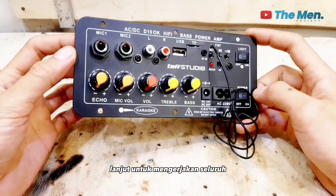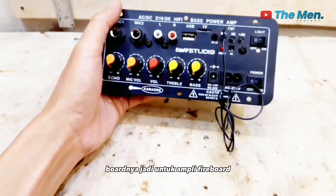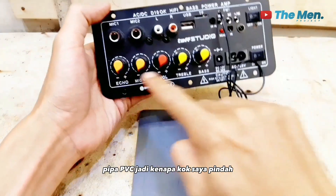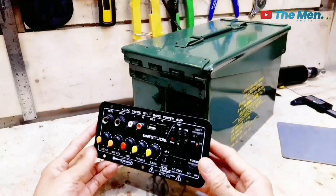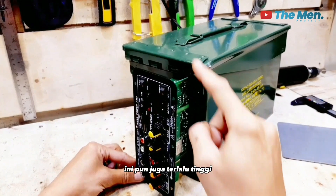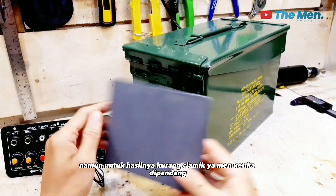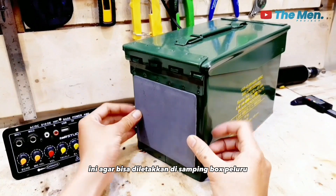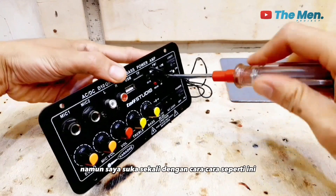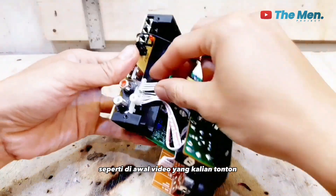Mari kita lanjut mengerjakan seluruh komponen agar menjadi speaker portable yang sangat unik. Langkah pertama, kita kerjakan dulu amplifier board-nya. Seluruh komponen akan dipindah ke pipa PVC. Kenapa dipindah? Karena modelnya panjang ke samping, tidak muat di box peluru. Kalau berdiri pun terlalu tinggi. Maka dari itu, akan dipindah ke lembaran PVC agar bisa diletakkan di samping box peluru. Cara seperti ini memang yang paling ribet, namun hasil akhir speaker ini nantinya akan terlihat lebih indah.